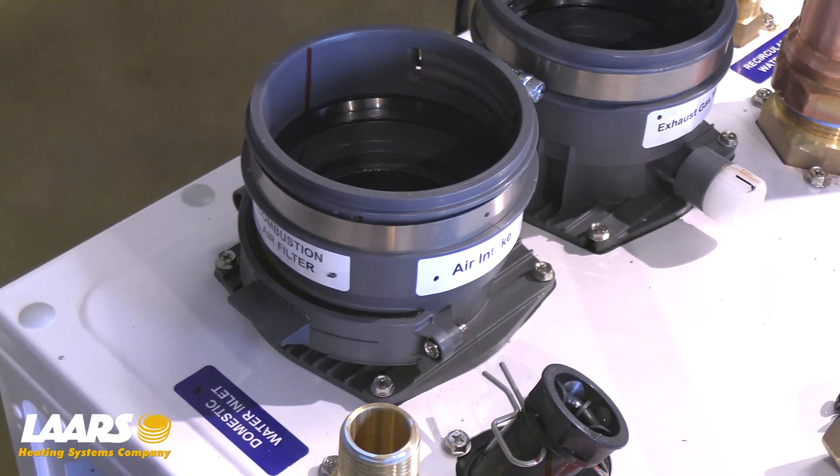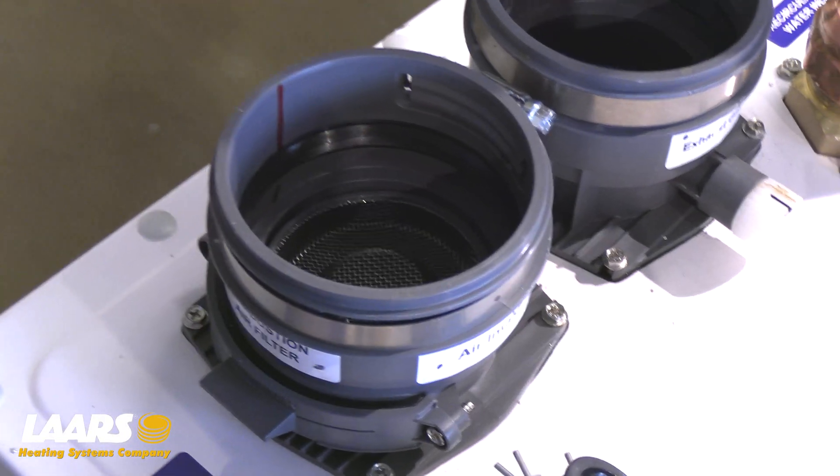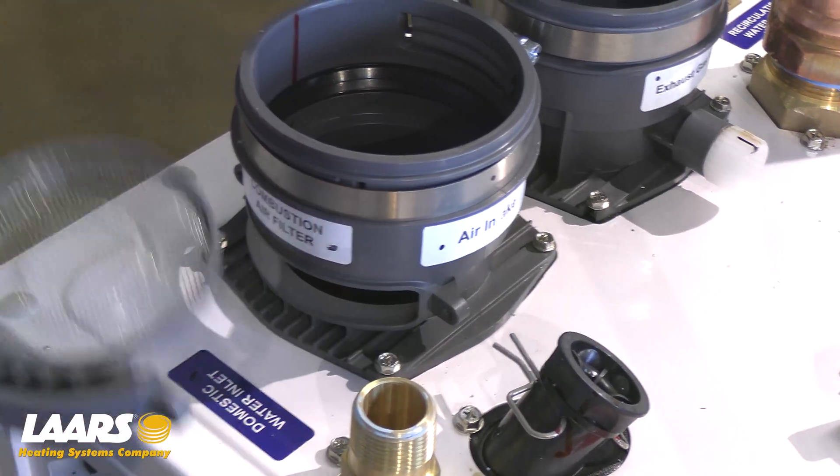The FT-Series floor also has a combustion air filter — you're going to want to remove and inspect it as well. To do so, there are two Phillips head screws. Remove the two screws and pull the filter out.